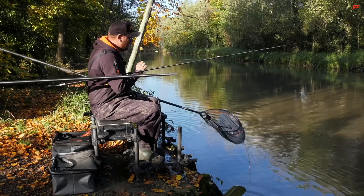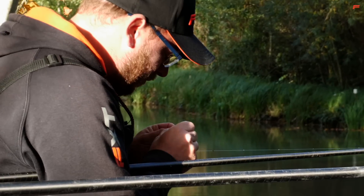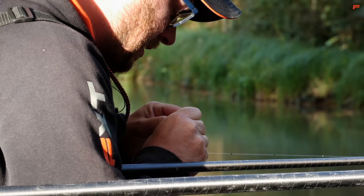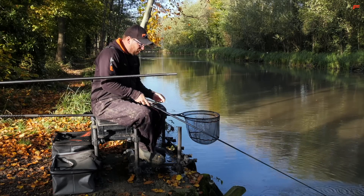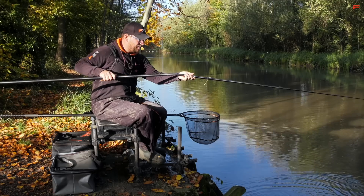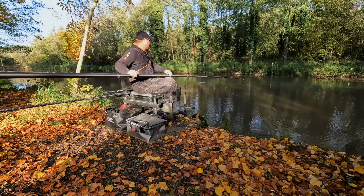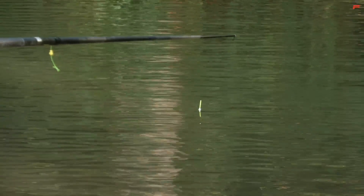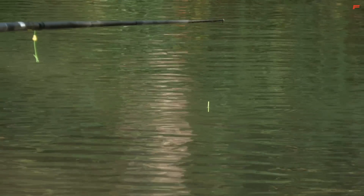I'm going to loose feed a few maggots. I've got a really simple 0.2 of a gram float, strung out with number 11 shot. What that means is when I'm loose feeding my maggots with a catapult, I can try and mimic exactly what's going on. So I'm regularly feeding bait, keeping bait falling through the water. And these fish that I'm fishing for are the type of fish that love to come off the bottom and intercept loose feed. I've caught one straight away, I'm just going to lay my rig out, let those shots settle my float, keep an eye on it as it settles, and loose feed a few maggots over the top.